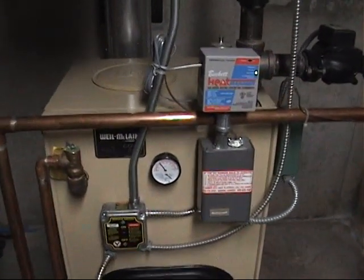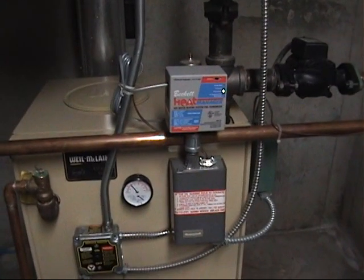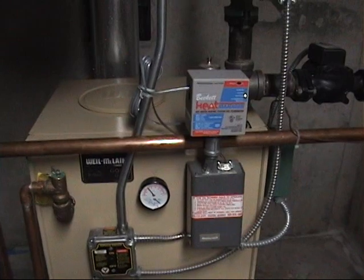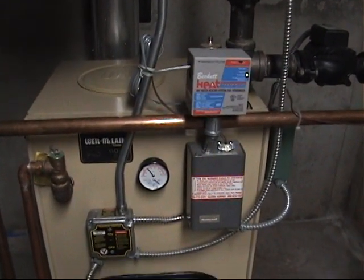This is a video on my Beckett burner heat manager. I did a video like a year ago and I didn't explain a whole lot as to how it works, so I'm going to try to do that now.